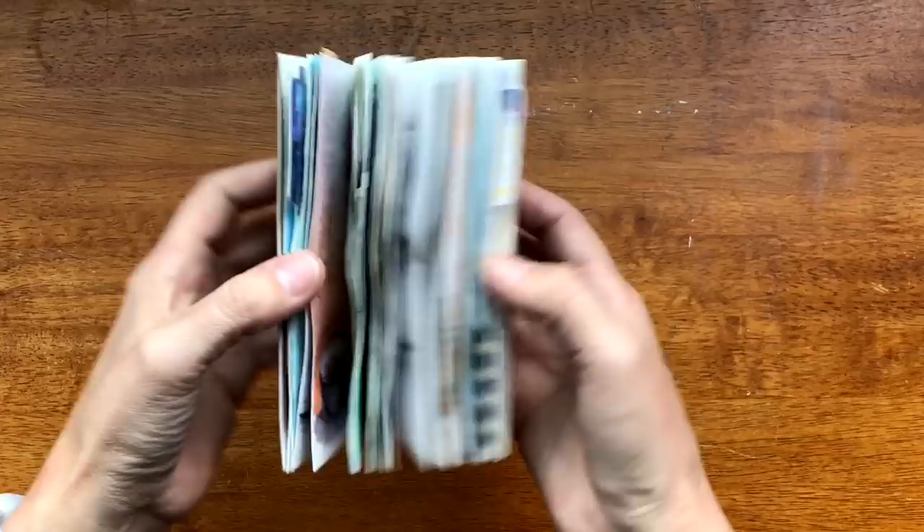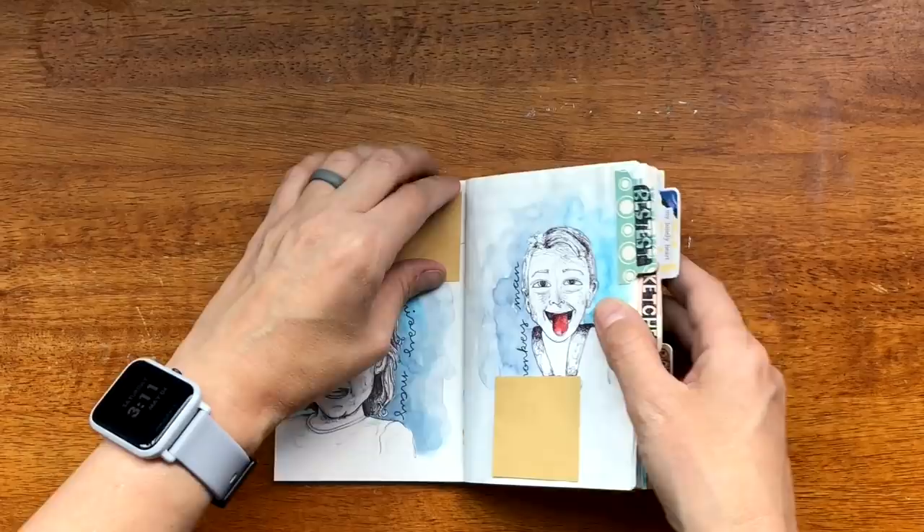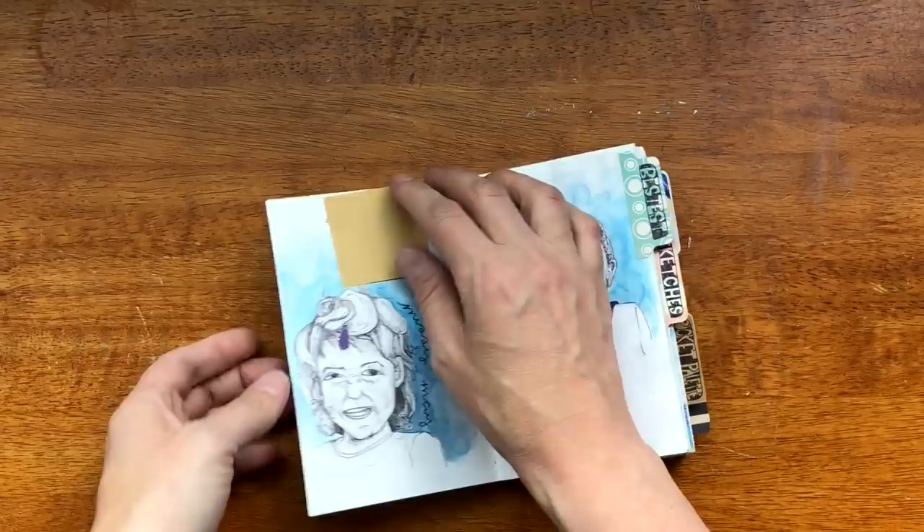All it is is waxed thread that is hand bound to hold your pages together. In this particular notebook I have Tomo River paper and I have mixed media paper. I'll be flipping through and show you what I did on what page.